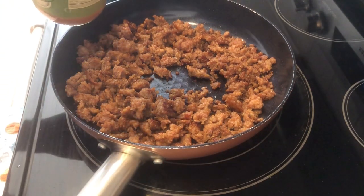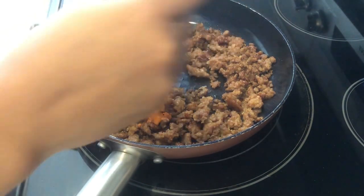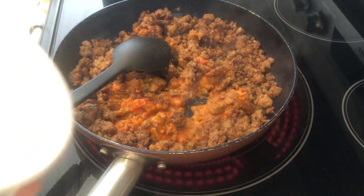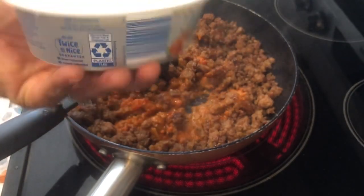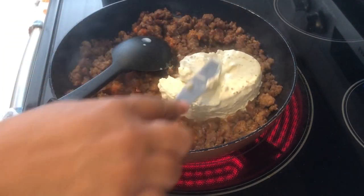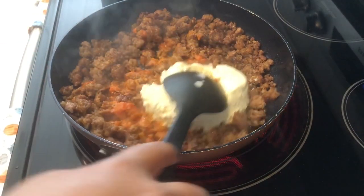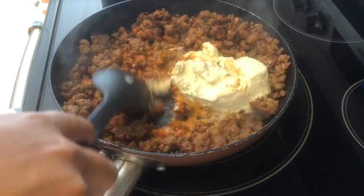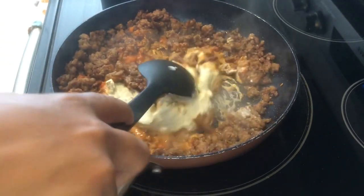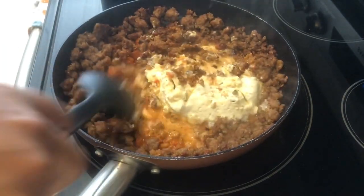I've cooked my sausage and drained it, and now I'm going to add in about a third of a cup of pasta sauce and then add in my cream cheese. I let the cream cheese sit out a little bit — that's why it looks a little watery. I'll let this all come together and then show the next steps. My lasagna noodles are boiling on the burner next to me.